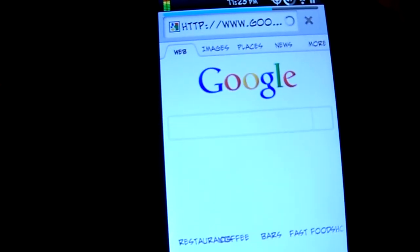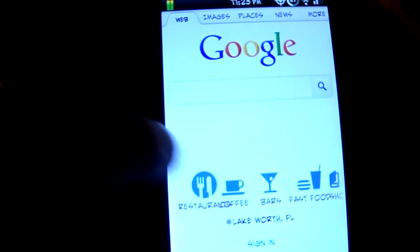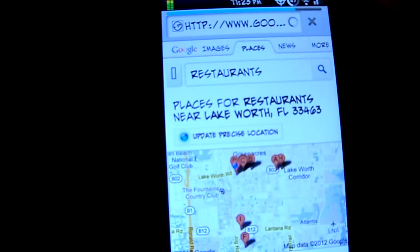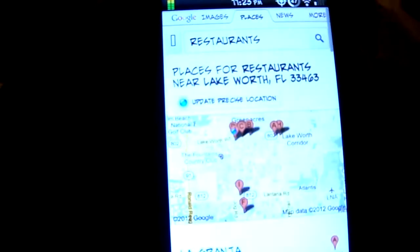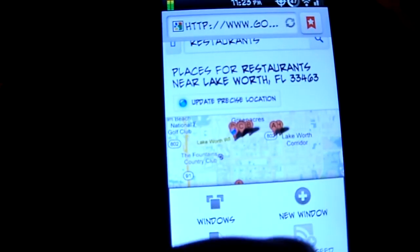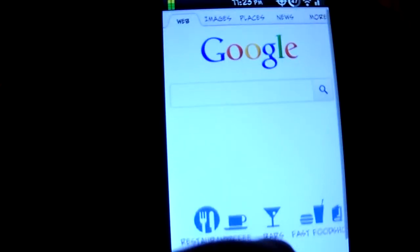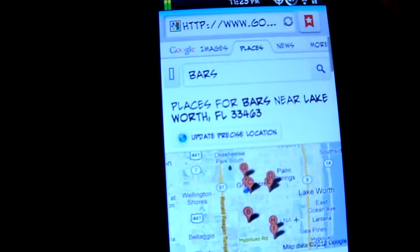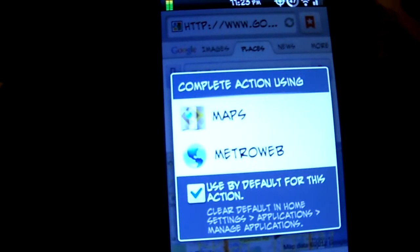Let's go back to the Google home page. Check out some restaurants - see how fast that loads, it's fairly quick. Let's check out bars too. The phone runs fairly quick.